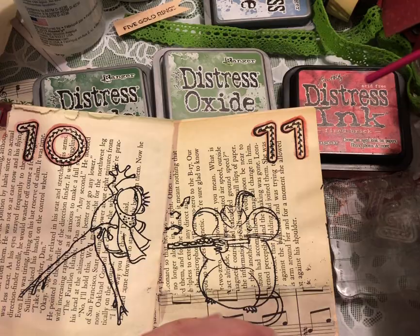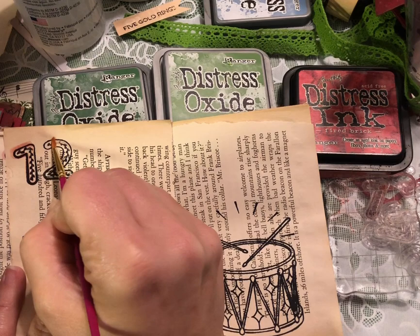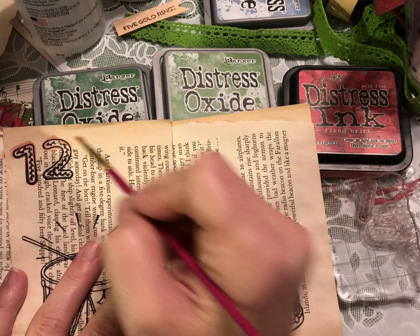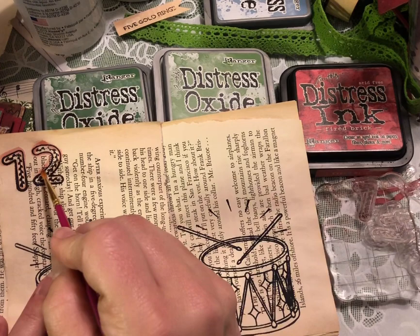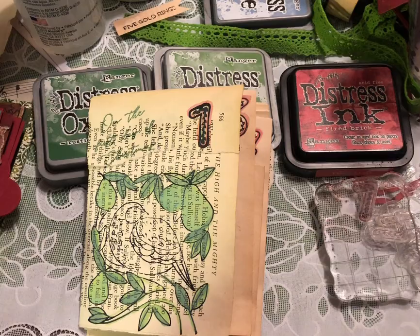You could also get a similar effect with watercolor pencils or something like that, but this is just super easy and fun — you still get to feel like you're watercolor painting. I do have a beautiful set of watercolors that my husband got for me, and I use them occasionally, but this is really fast, easy, and fun and uses my favorite distress colors. I'm gonna go ahead and turn on fast forward so you can watch me paint away.